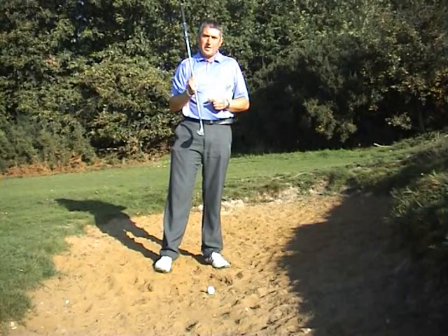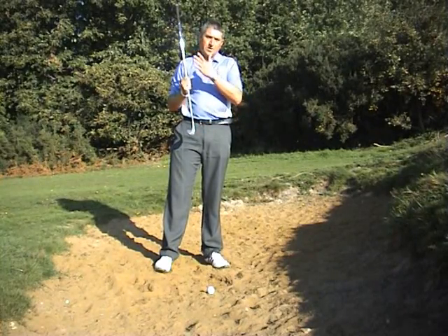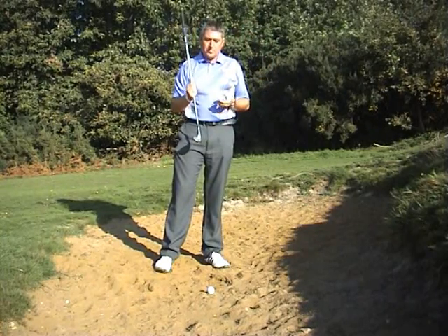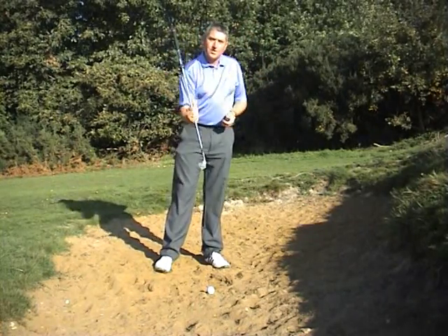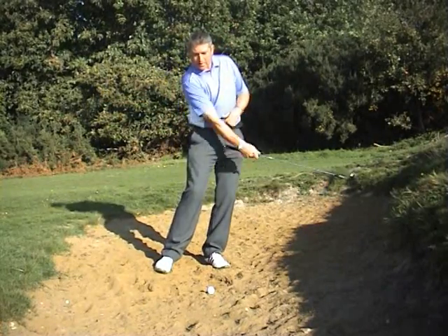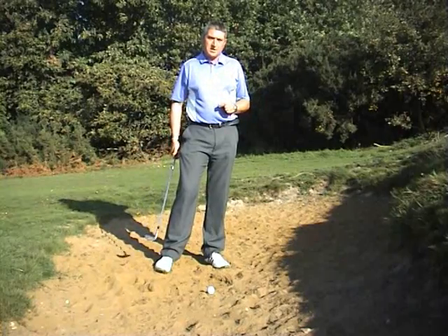We're only looking to hit a small amount of sand just behind the ball. The club will go into the sand, under the ball, and then lift the ball out on a cushion of sand. We need to make sure we don't drive the club head down into the ground too much, but simply swing and remove just the top couple of centimetres of sand.